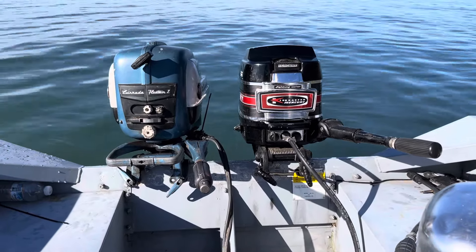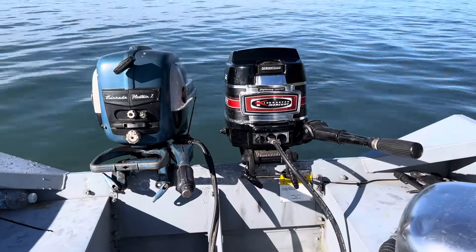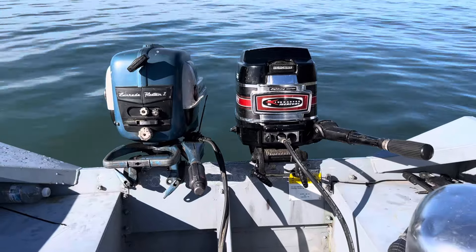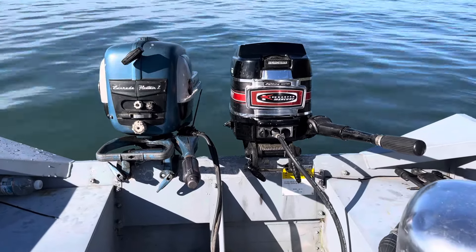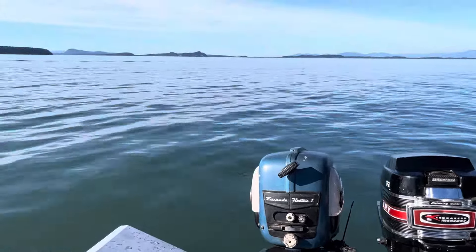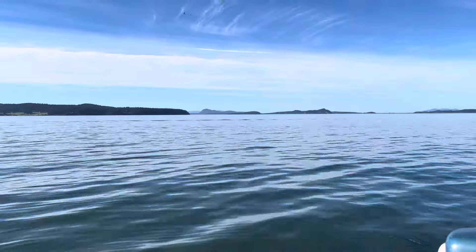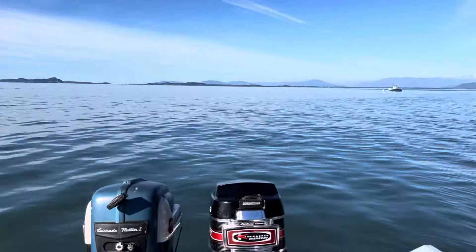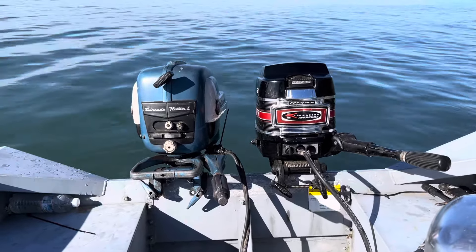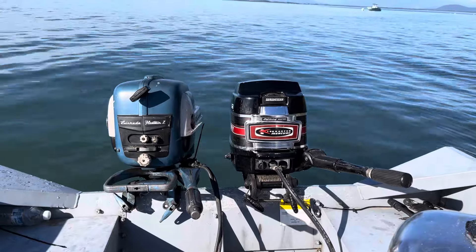Hello guys, it's time for a little Evanrood versus Mercury, and this is going to be a speed test and just an overall look at the motors. Of course, we will do a dual power run at the end of the video. Please subscribe if you like the videos. It's a beautiful mid-September day — we probably have another 30 days of nice weather out here in the Pacific Northwest, which means 30 more days of playing with boat engines, and I have a lot more ideas. If you're new to the channel, hit that subscribe button.